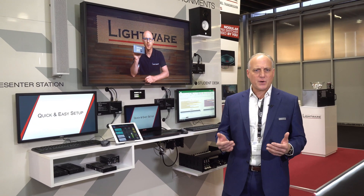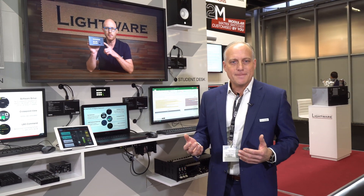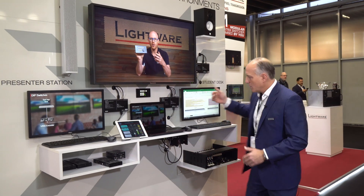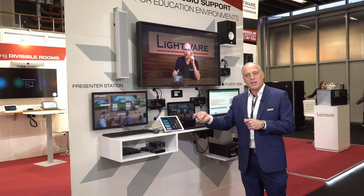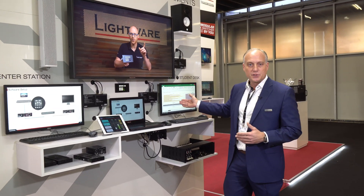Hello, I'm Steve Sampson with LightWear, and I'm here to share with you VINX, our 1 gigabit AV over IP solution. In this demo, we're showing an education or training room example, where a presenter and several students can share their content with one another. The beauty of this arrangement is that all the PCs are centrally located in a rack, and just the keyboards, mice, and displays are located in the student locations. The presenter can share content from their laptop with a BYOD connection or their centrally located PC, and can also share content and view the screens of each of the students.